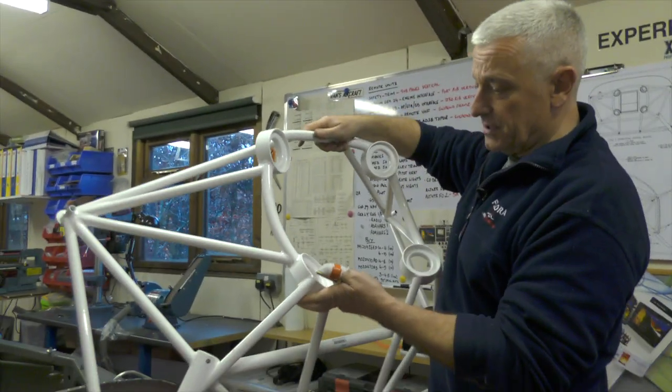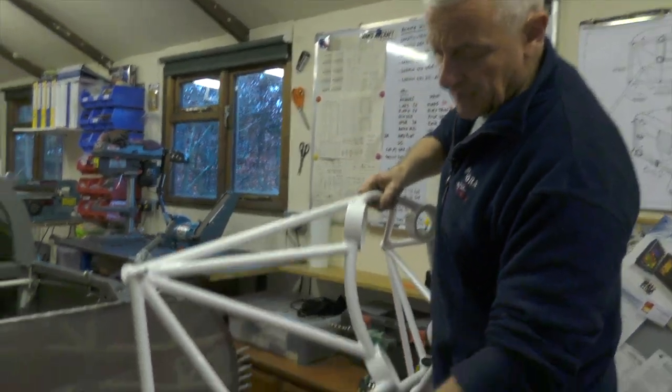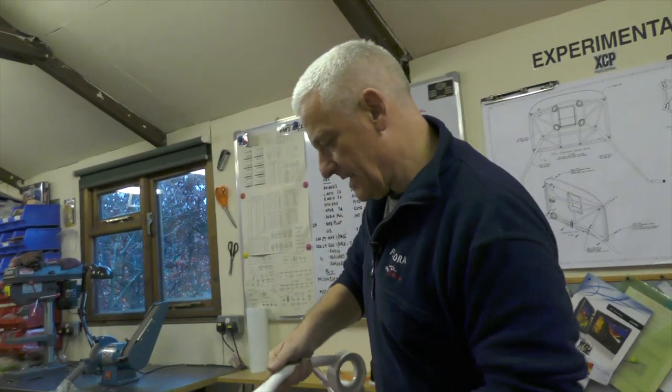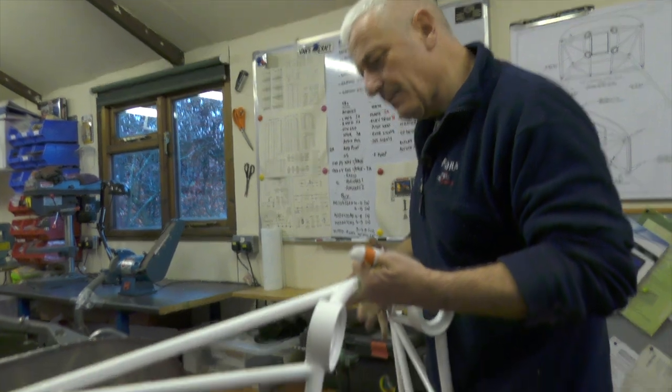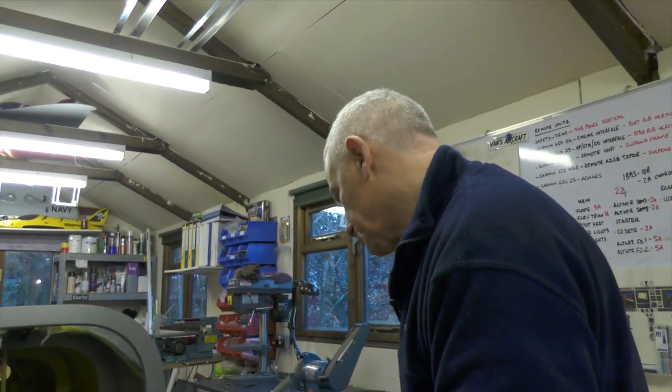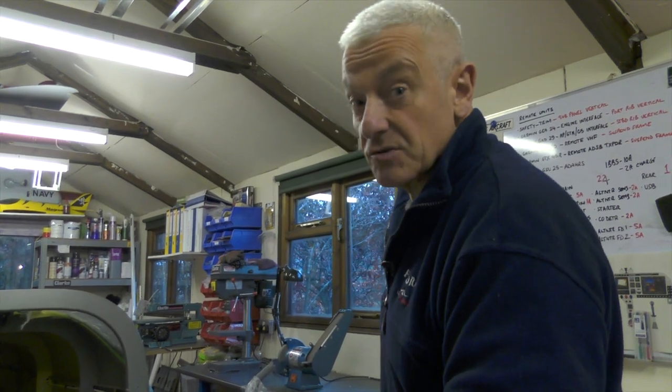This is the engine mount, which is used obviously to mount the engine, but it doubles up as an undercarriage mount. Because it is welded, they don't always come out perfect in terms of size, so the whole thing has to be match drilled to the fuselage to ensure that the weight and power of the engine is transmitted equally throughout the structure of the fuselage.